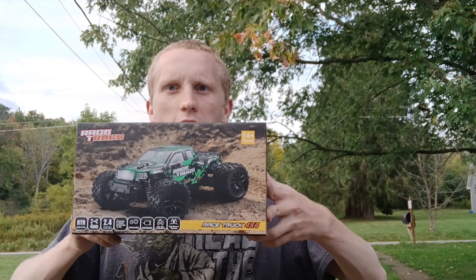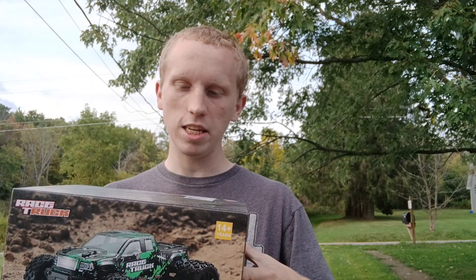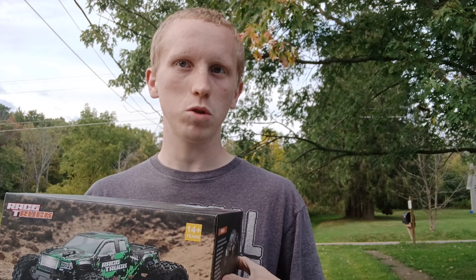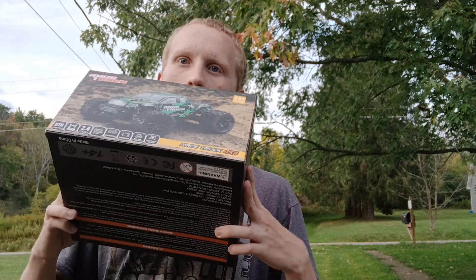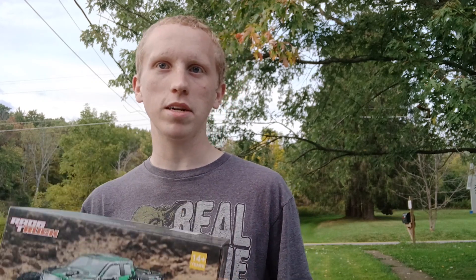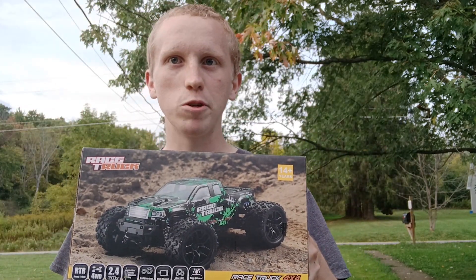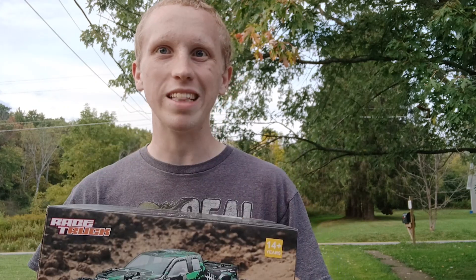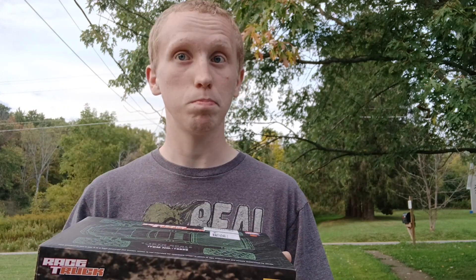Hey guys, welcome back! Today we got ourselves a new remote control RC car. This car is supposed to go almost 30 miles per hour. We're going to test that out, unpackage it, put it together, have some fun today. I'll do the full review at the end, so if you want to skip ahead you can, but without further ado let's unbox it and put it together.